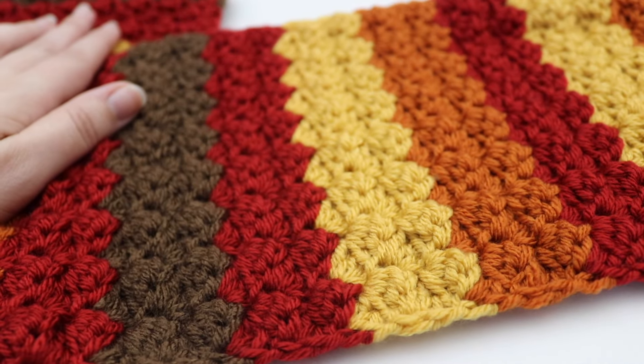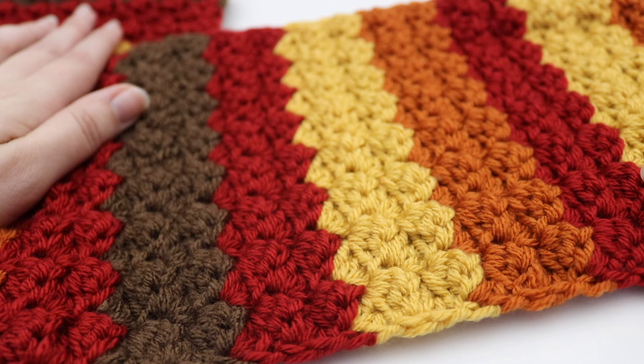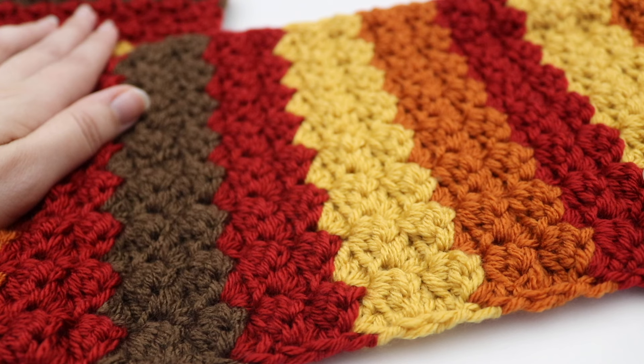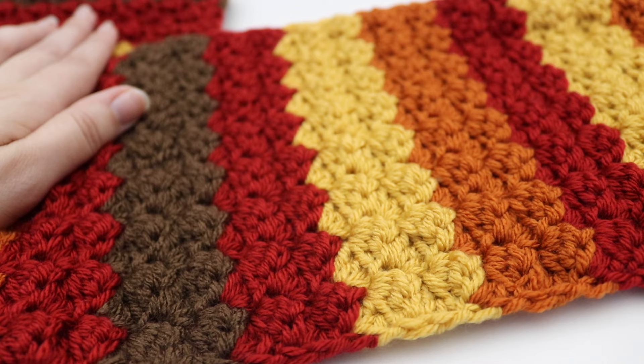Thank you so much for joining me today and learning how to make the Falling Leaves scarf. I hope you enjoyed today's tutorial. Please like, comment, and subscribe to see all future videos. And as always, happy crocheting! Bye!